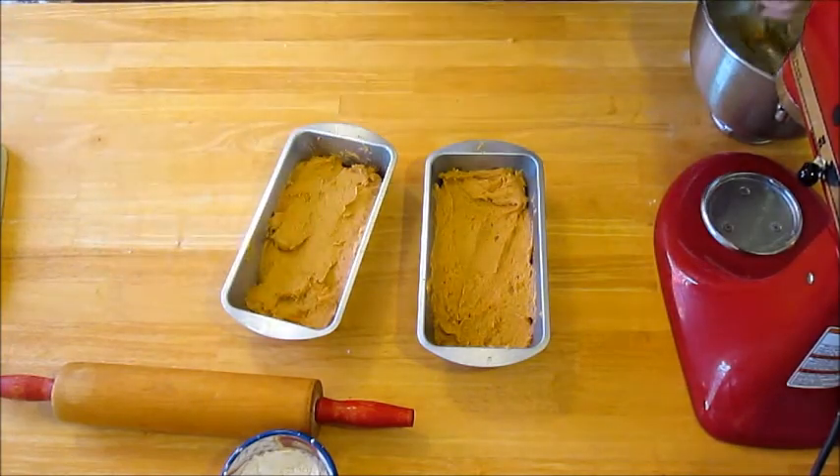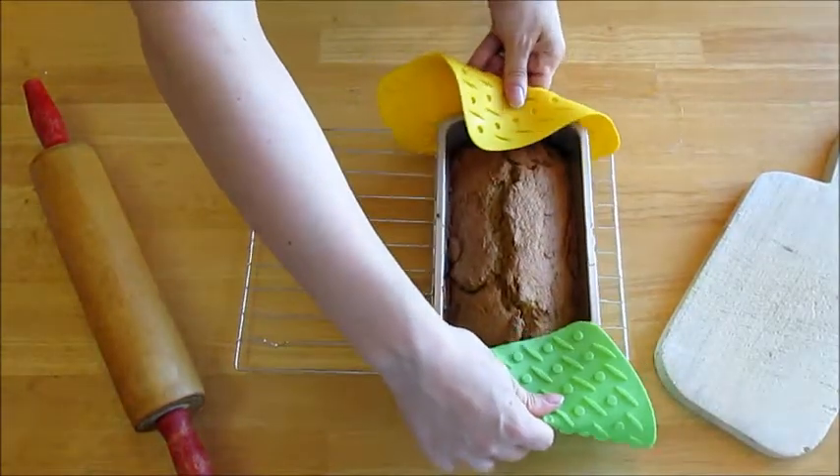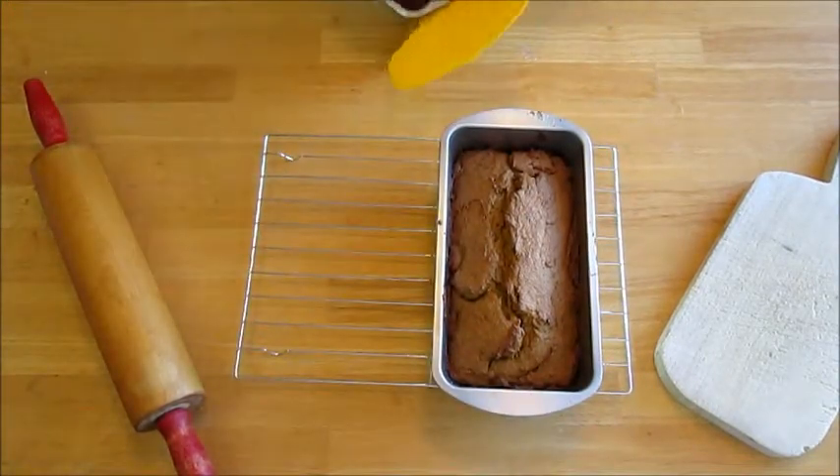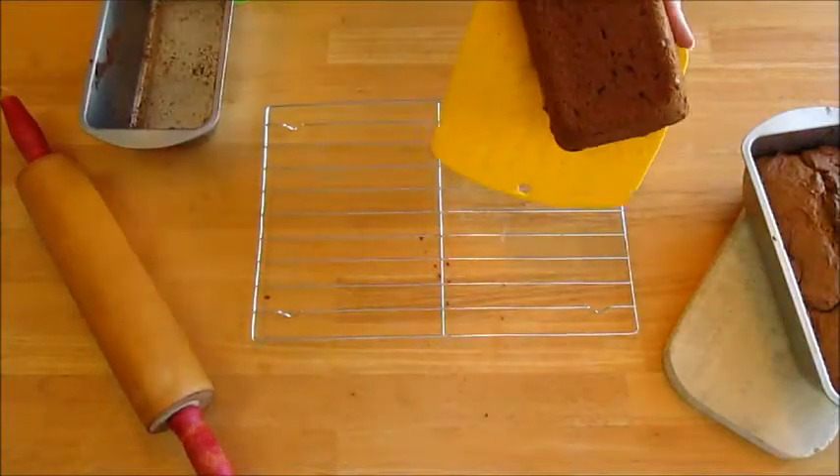Bake at 325 degrees Fahrenheit for 65 to 70 minutes. Let cool in the pan for 10 minutes and then turn over on a wire rack to finish cooling.